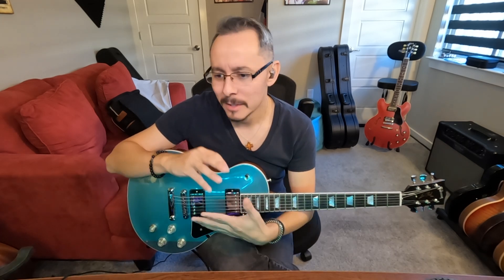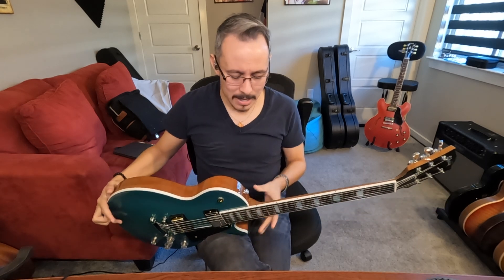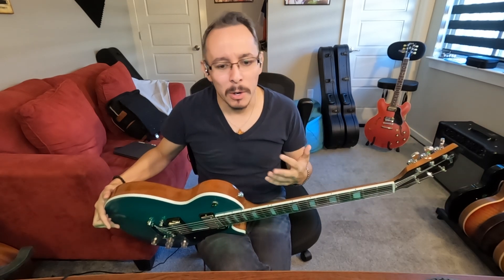With the amps, the effects, even just the plugins — you're going to hear me plug straight into my computer thanks to Nero DSP, using the Mesa Boogie Mark II suite. You can make any guitar sound great nowadays, but what you can't tell is the feel of the guitar. I play a lot of Les Pauls, I do a lot of gigs, and each Les Paul does feel different.